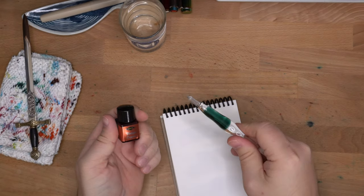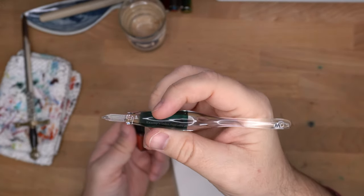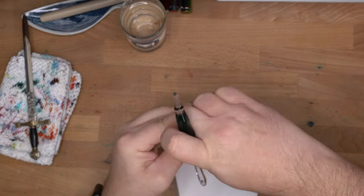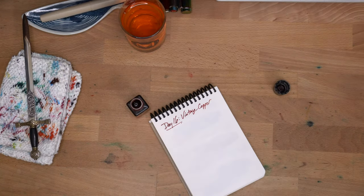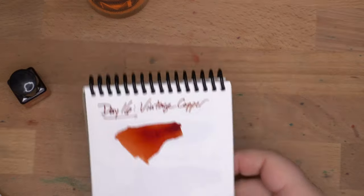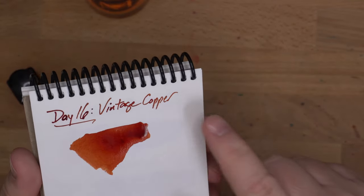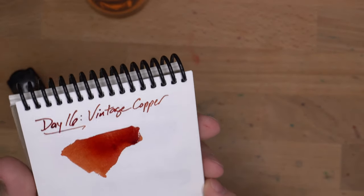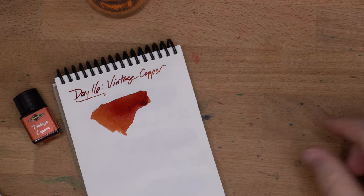Let me use the big dip nib this time. This is Kemi's Labo — I got this from Shiger Inks, check them out. So this is the thing with that really big dip nib: it really puts down a whole bunch of ink. Let's see what this ends up looking like when it dries — give it a few minutes, see you right back here.